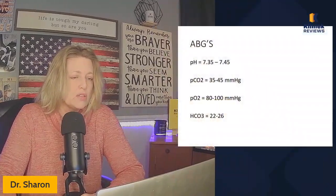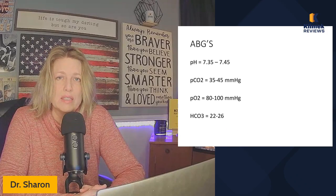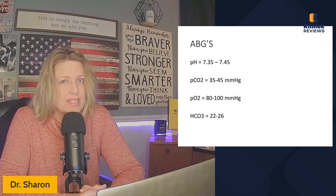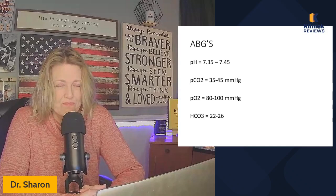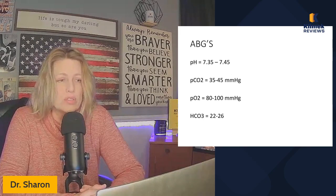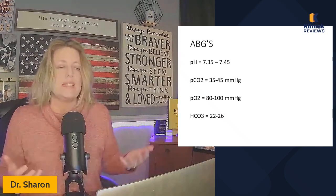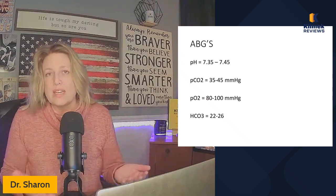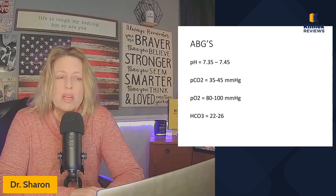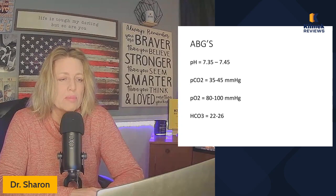Let's talk about ABGs in general. If you're taking notes, write these numbers down — you have to know them for the NCLEX. Normal pH is 7.35 to 7.45. If it's low, that's acidosis; if it's high, that's alkalosis. The PCO2 is easy to remember: 35 to 45, the same numbers as the pH range. PO2 is 80 to 100, both measured in millimeters of mercury. Bicarb is 22 to 26.